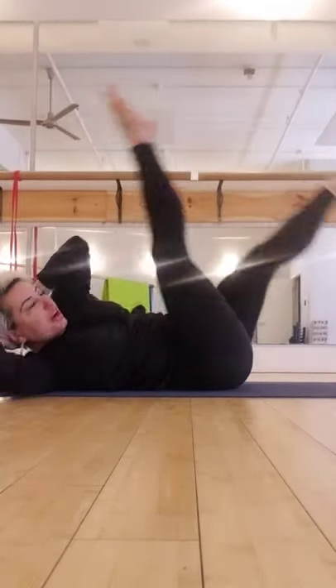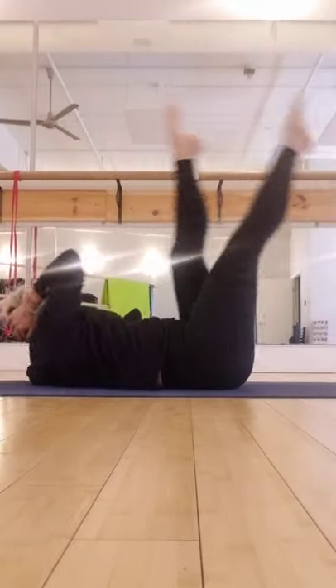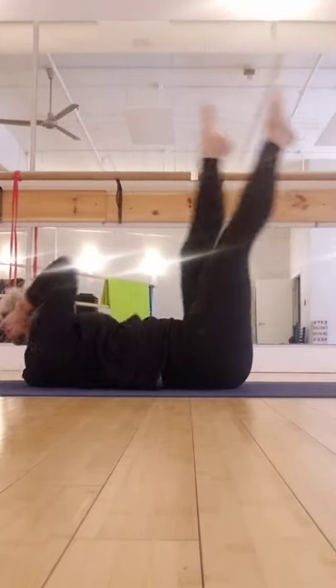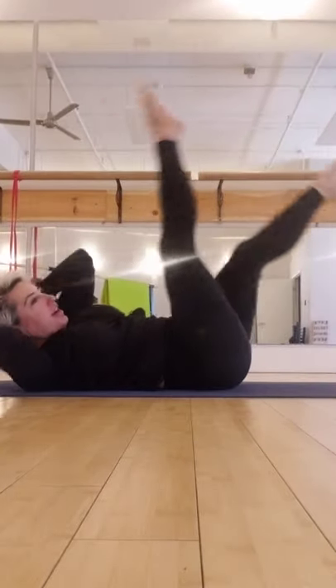Straight legs — one, two. One, and two. Eight here. Seven, six. Five. Four. Three. We're almost there — come on, don't give up on me. Three. Two more. And last one. Hold in the middle.